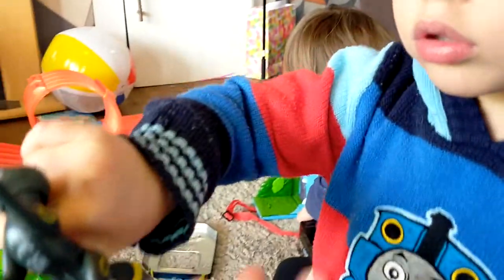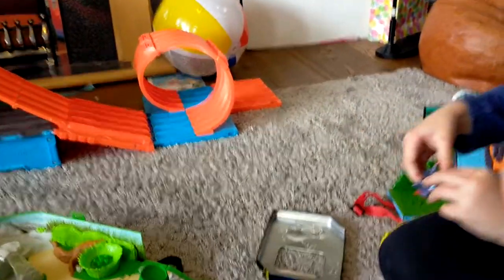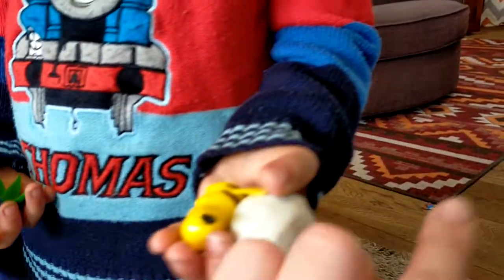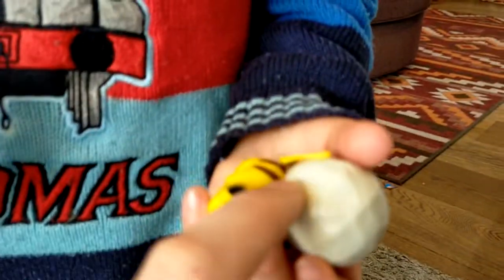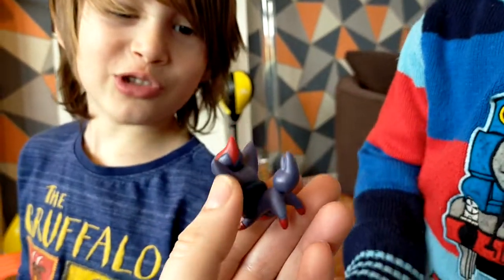We've got Umbreon, who's missing an ear unfortunately. We've got a Piplup, haven't we? What else have we got? There's the boulder for your backpack. You've got a Pikachu and an Oddish. And you've got a Zorua — I think that's how you say it. Zorua, I like it.